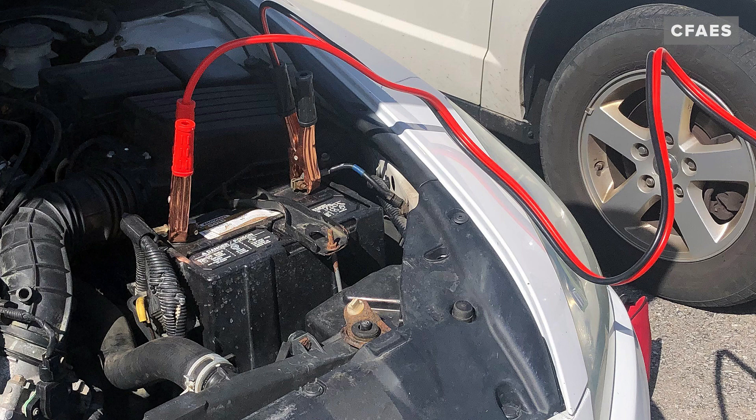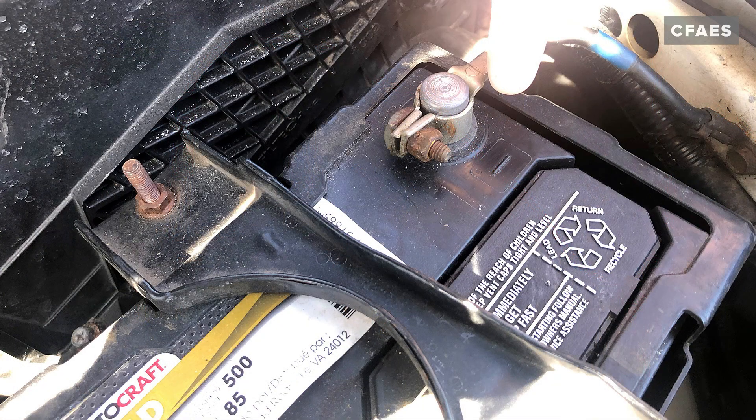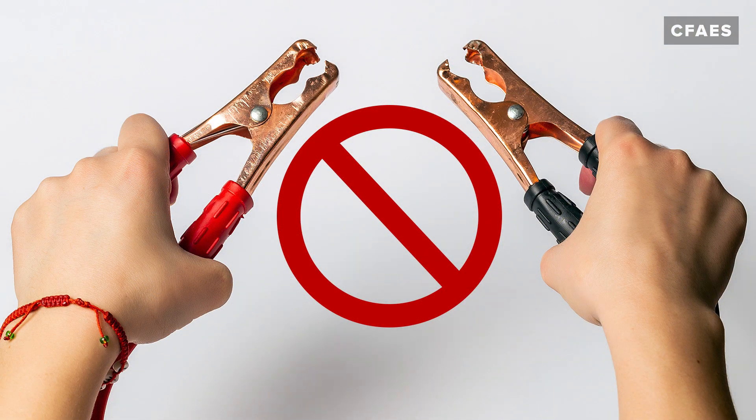Connect the negative clamp, which is the black handle, on the same end of the jumper cables to the black negative post of the good battery. Warning: never let the positive and negative jumper cable clamps touch when the other end of the cables are connected to a battery. Doing so can generate sparks.